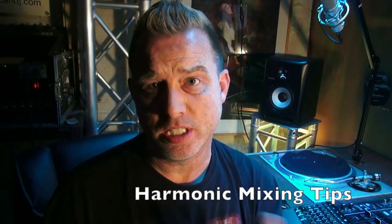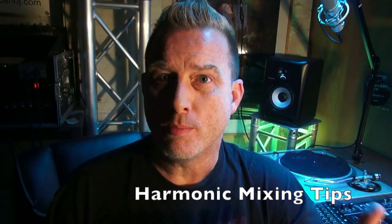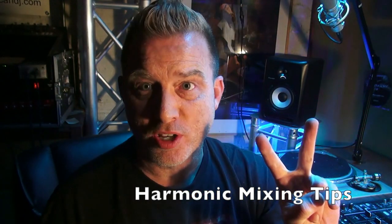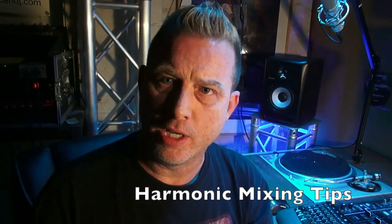Hello everybody, welcome to another video for Disc Jockey News where we do some mixing stuff that we can't do on YouTube. I've had a lot of people tell me that they're enjoying the mixing style videos that I do, so we're going to do one of those today. We're going to work with two songs and several different ways we can mix these tracks. It's really about you being creative.